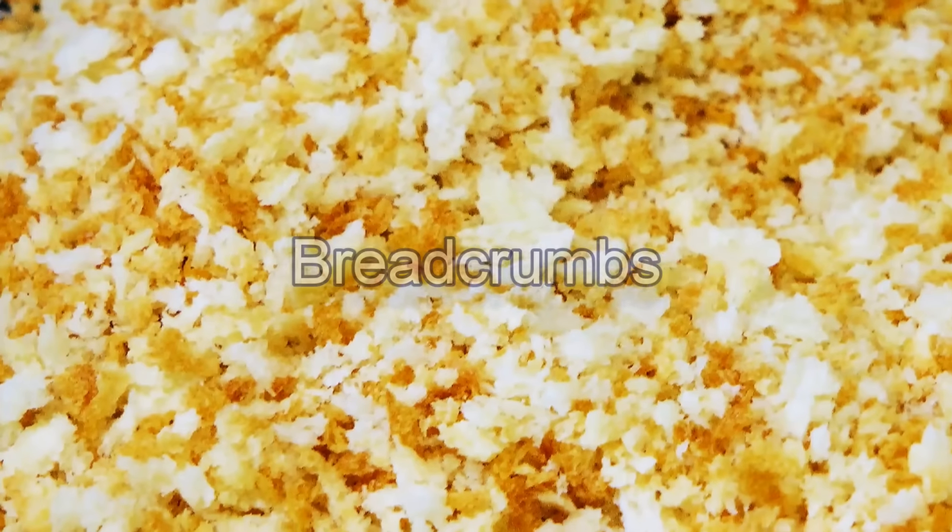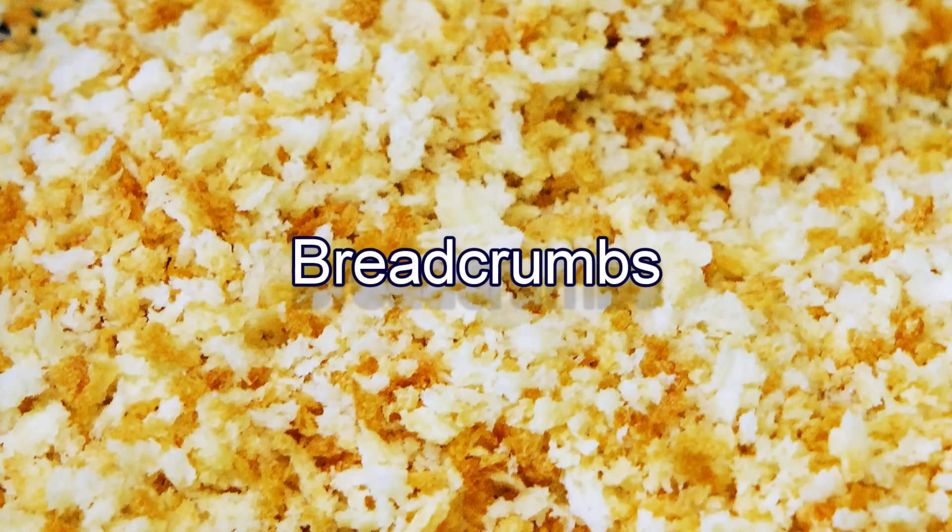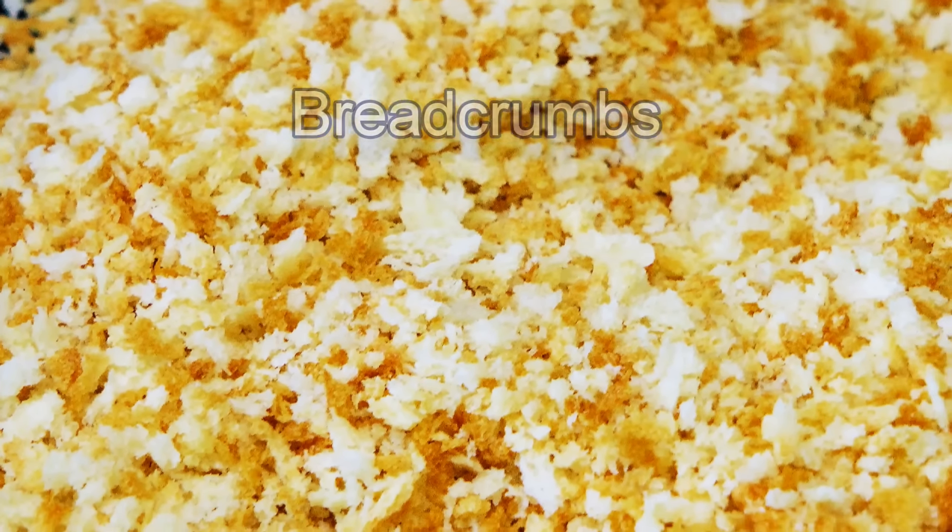Hello friends, I am Madhura. Welcome to MadhurasRecipes.com. Today we will see how to prepare breadcrumbs at home. It's really super simple and easy to make.